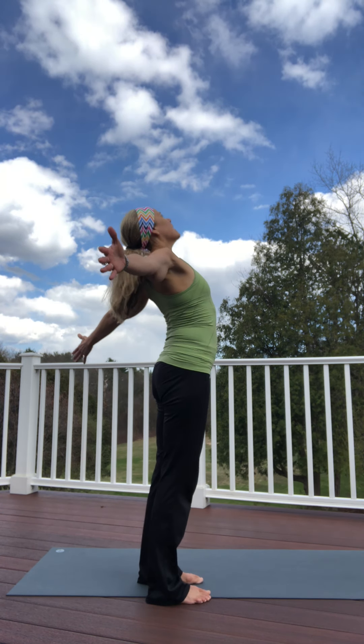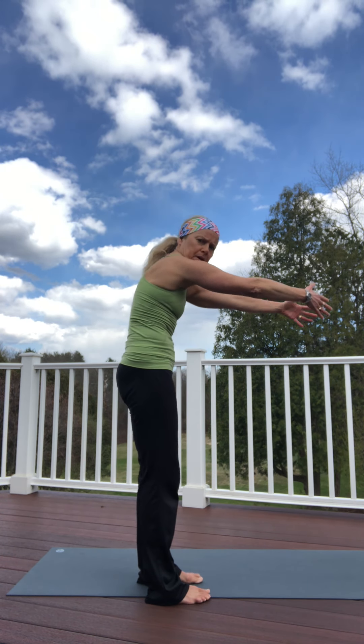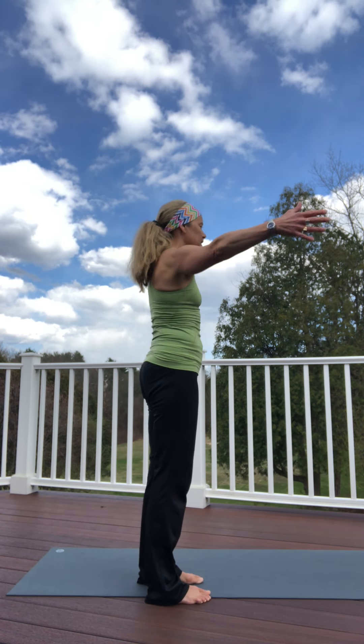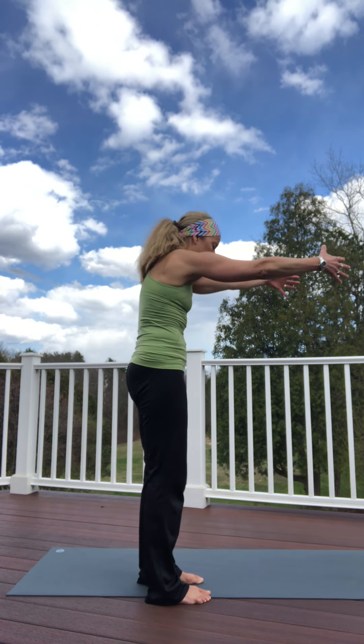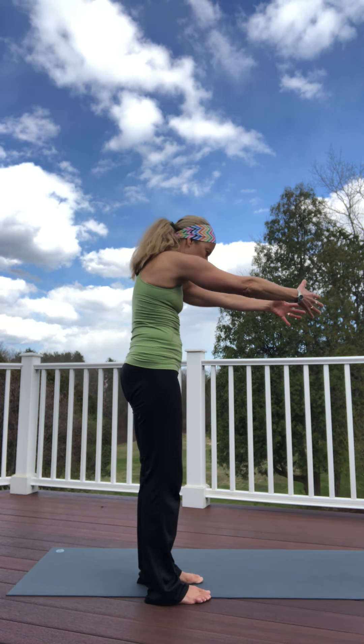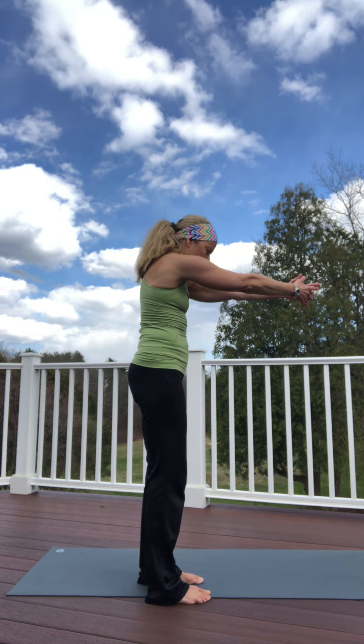Bring those arms together. You're going to open and close. This time, open and look up, then close and look down. Sideways it would be: look up and then kind of round the back — so you're arching the back and rounding the back. Inhale, three more, exhale. Inhale two, exhale. Last one — come together.